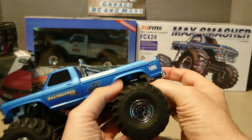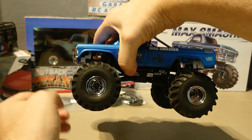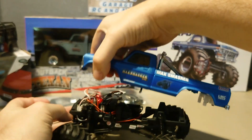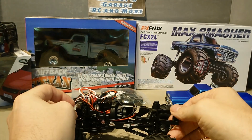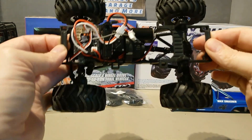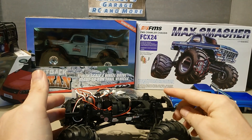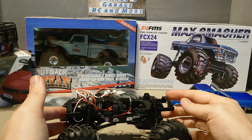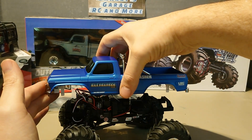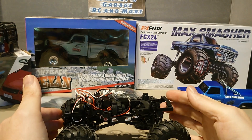Let's just pop the body off because we're going to talk about body options as well, and we're going to talk about tyres. This is what it looks like underneath. I love this body, but I think we need something a little bit more suitable for the comp.